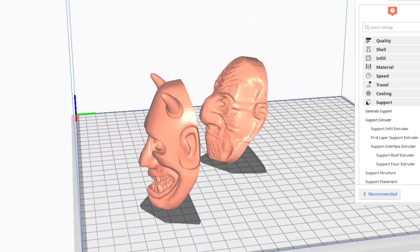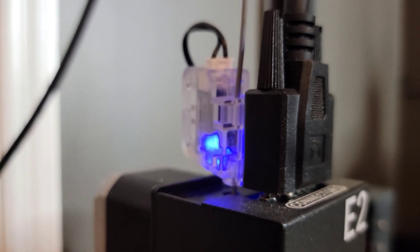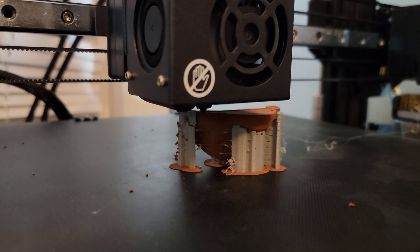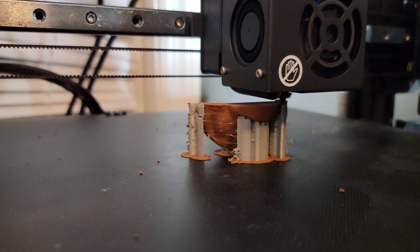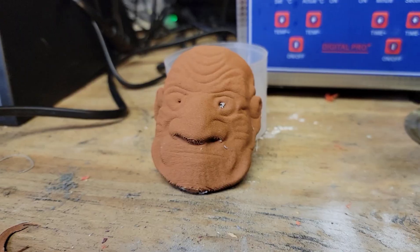Brought the mask into Kura just for a size check, and off to the printer it went. I think a dual extruder printer has been incredibly helpful for these projects. The prints turn out very well, and the supports are incredibly easy to remove.